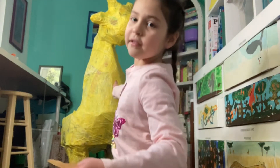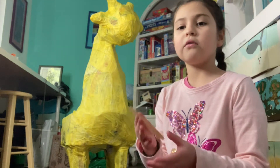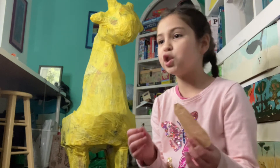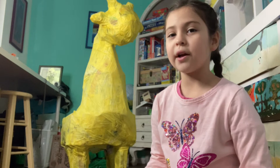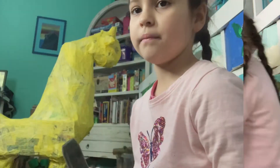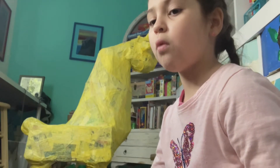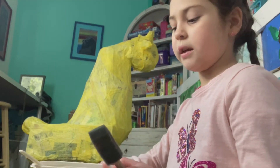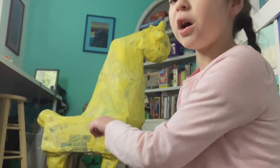The giraffe skin has dried. Now we are going to add the spots. We are using brown tissue paper and we mixed glue with water — not too much water. You're going to take that water and glue mix, get a paintbrush, and kind of just paint it on a little spot, then put the tissue paper spot on.